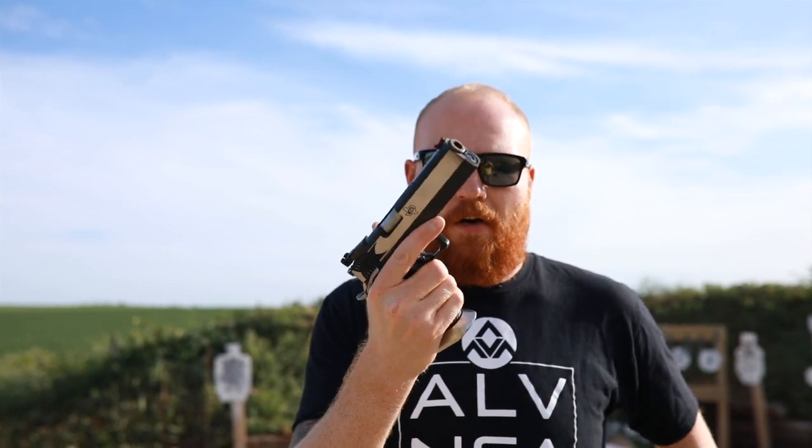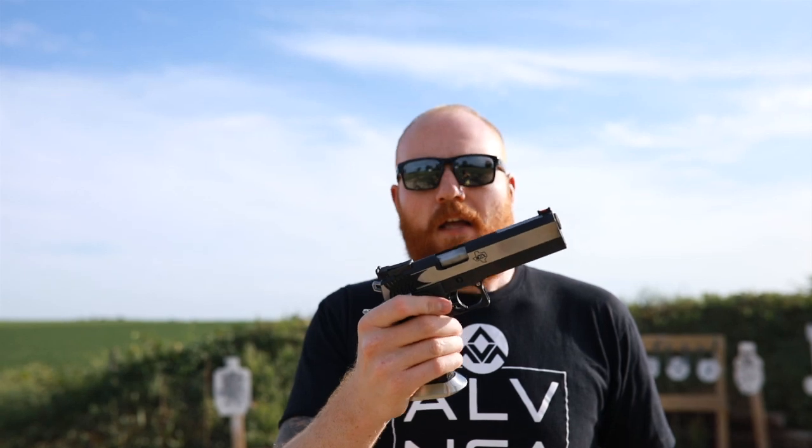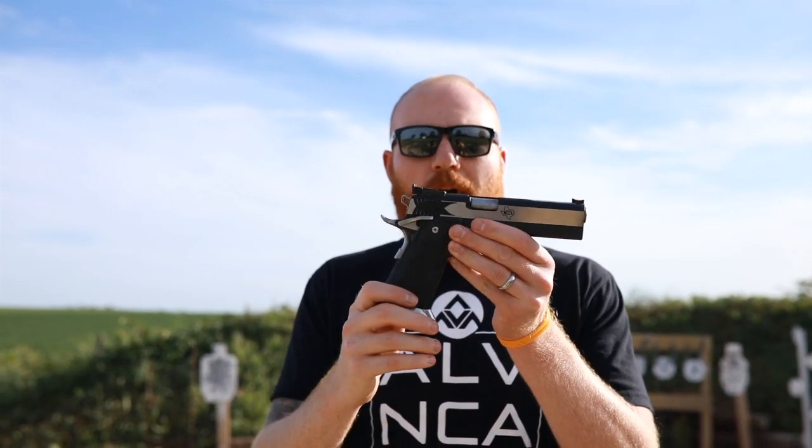The reloads are very quick with this huge magwell — I mean, you can't even miss, I can do it without even looking. I'll give the rest in a full review that I plan on getting done here pretty soon, and we'll see how it goes.